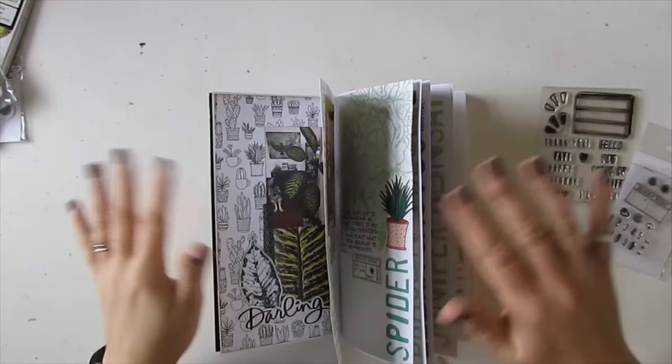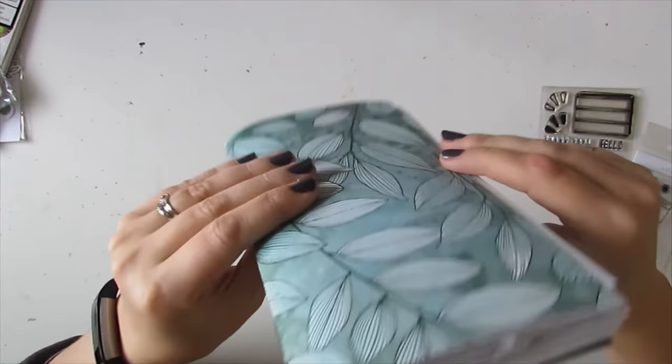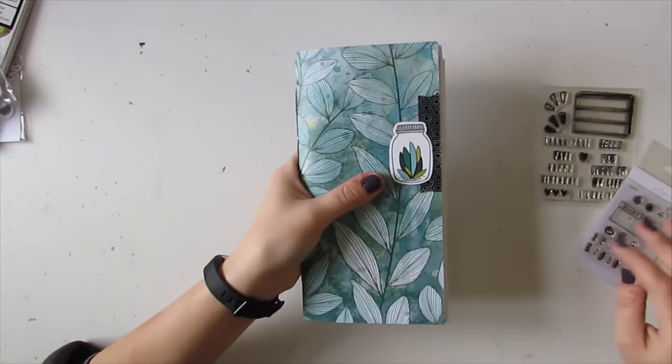Hello everybody, this is Heather and I'm here today with another video sharing my plant journal traveler's notebook. I have recently become obsessed with houseplants and this is the journal that I created of my current collection to document what I have, what kind of care they like, and whether they're poisonous or not so I know to keep them up high away from my puppy.